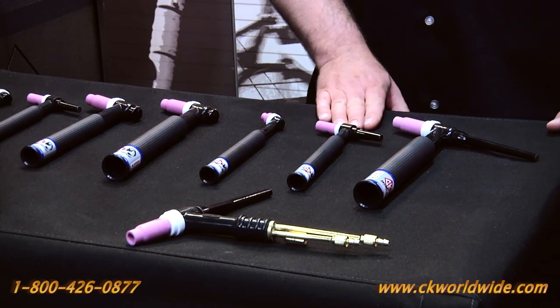As we get bigger in mass we get higher in amperage and output capacity. This is commonly known as the 20, rated at 250 amps, and this 3 series head is the 18, commonly rated at 350 amps.